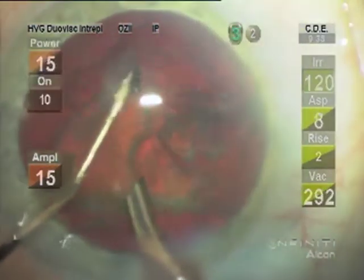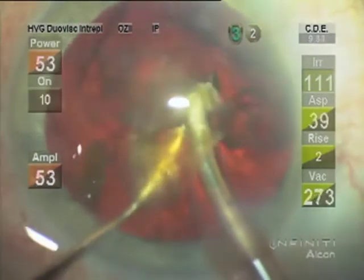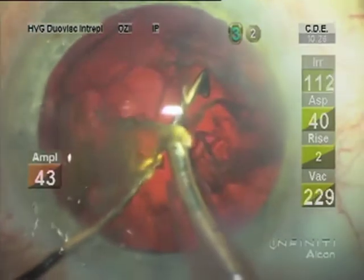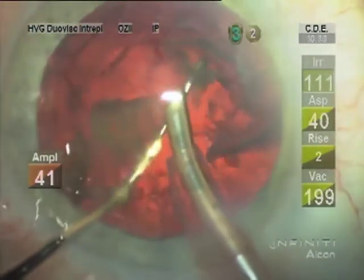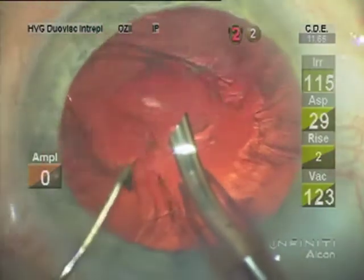I like to keep chopping things as small as possible — it just helps the followability. I don't like to maneuver the tip very much; just let things come to the tip and always protect the posterior capsule.